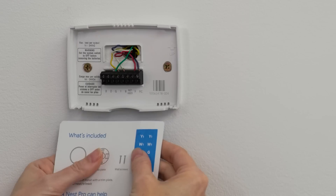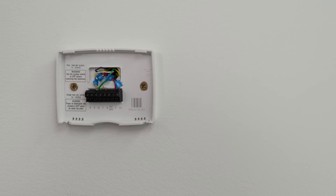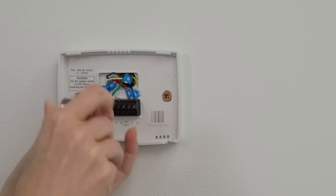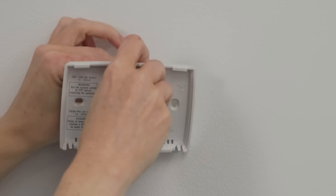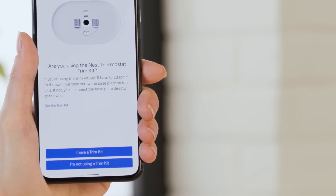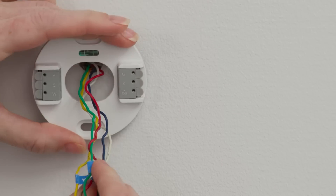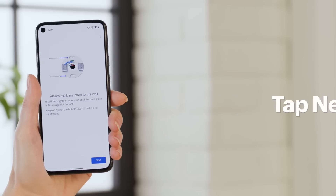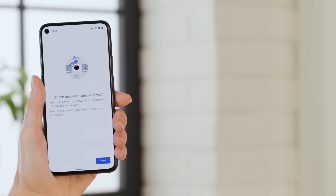Now select whether the current thermostat has two sets of labels for each input. Check each existing wire at the current thermostat and tap Next. Label the wires following the app's labels and tap Next. Now it's time to disconnect the old thermostat, making sure the wires don't fall into the hole in the wall, and tap Next. Select whether a trim kit will be used or not — I won't be using one for my installation. Now pull the wires through the base plate and tap Next. Secure the base plate with the provided screws and tap Next.